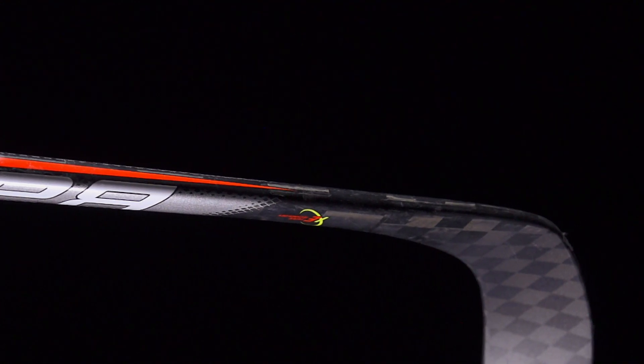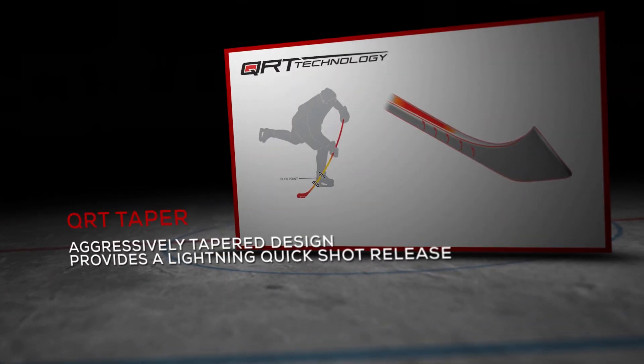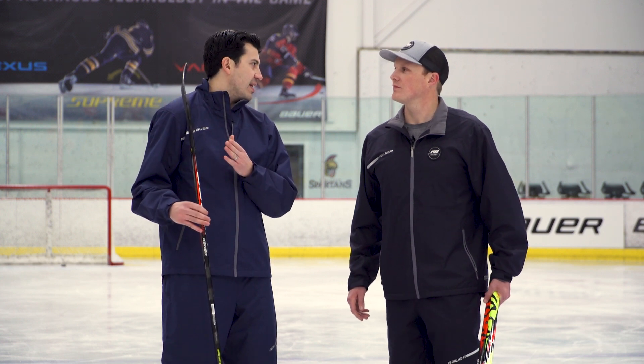How does the release compare to the old QRT? The speed is going to come off a lot faster because of that flexibility. The big difference is that with this shape we can optimize everything so you don't have to add additional layers into the stick. By utilizing the shape instead of extra layers of carbon fiber, that's where we're able to shed some of that additional weight.